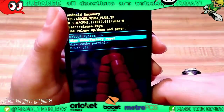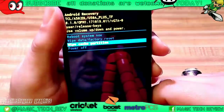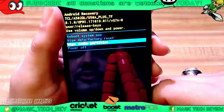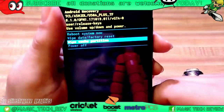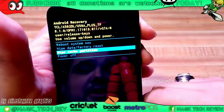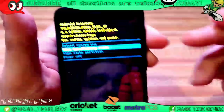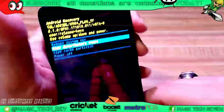And then this wipe cache partition — you can go ahead and do that if your phone is acting kind of weird as well; this might help in some situations. But if the situation is too severe and there's just too much stuff and you want to just get rid of everything and start factory fresh, wipe data factory reset is going to be the key right there. So we're going to go ahead and reboot system now.